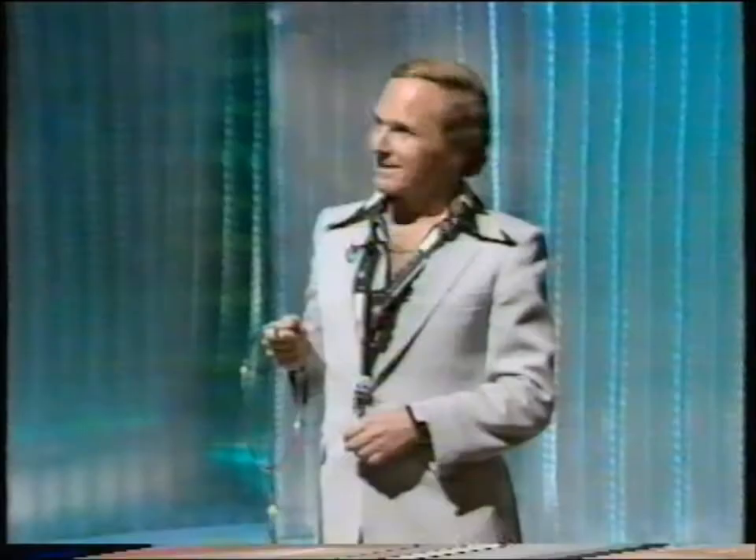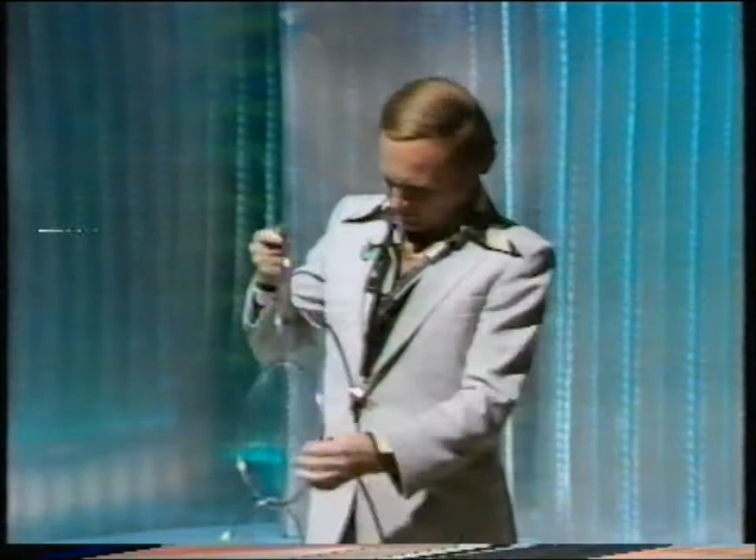Excuse me, sir — you don't mind if I call you sir? Can you see how to get them undone? I don't think so. Well, come over here then, I'll show you. Very nice of you to volunteer — give them a nice round of applause.